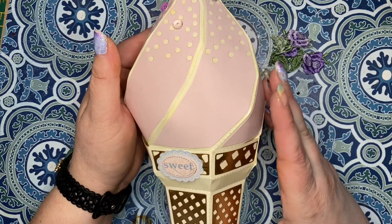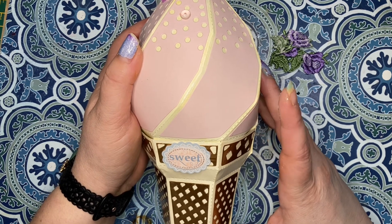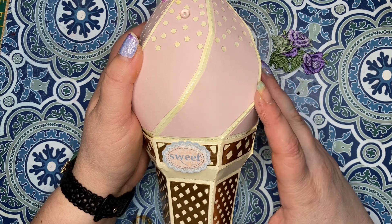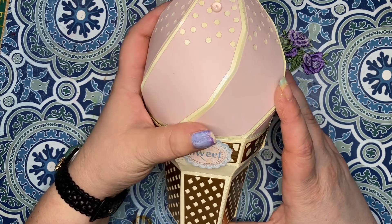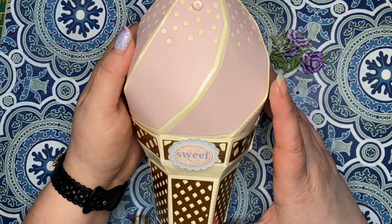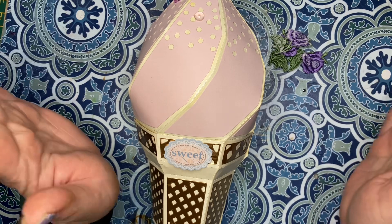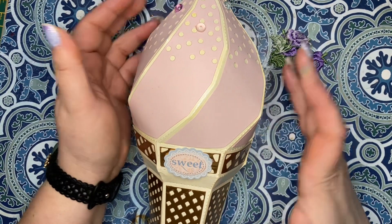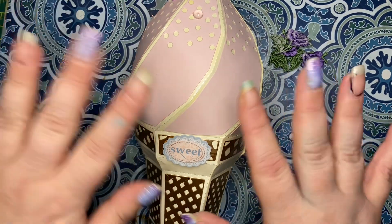Anyway, my main point of coming on was to show off this awesome ice cream that I won from Tree Craft On, and I'm using it as my entry into the Double Click Connect challenge — the hashtag is double click connect challenge. The other hashtag is let's do die cutting monday. I can't wait to see what everybody else does — I hope y'all have a great day, see you later!